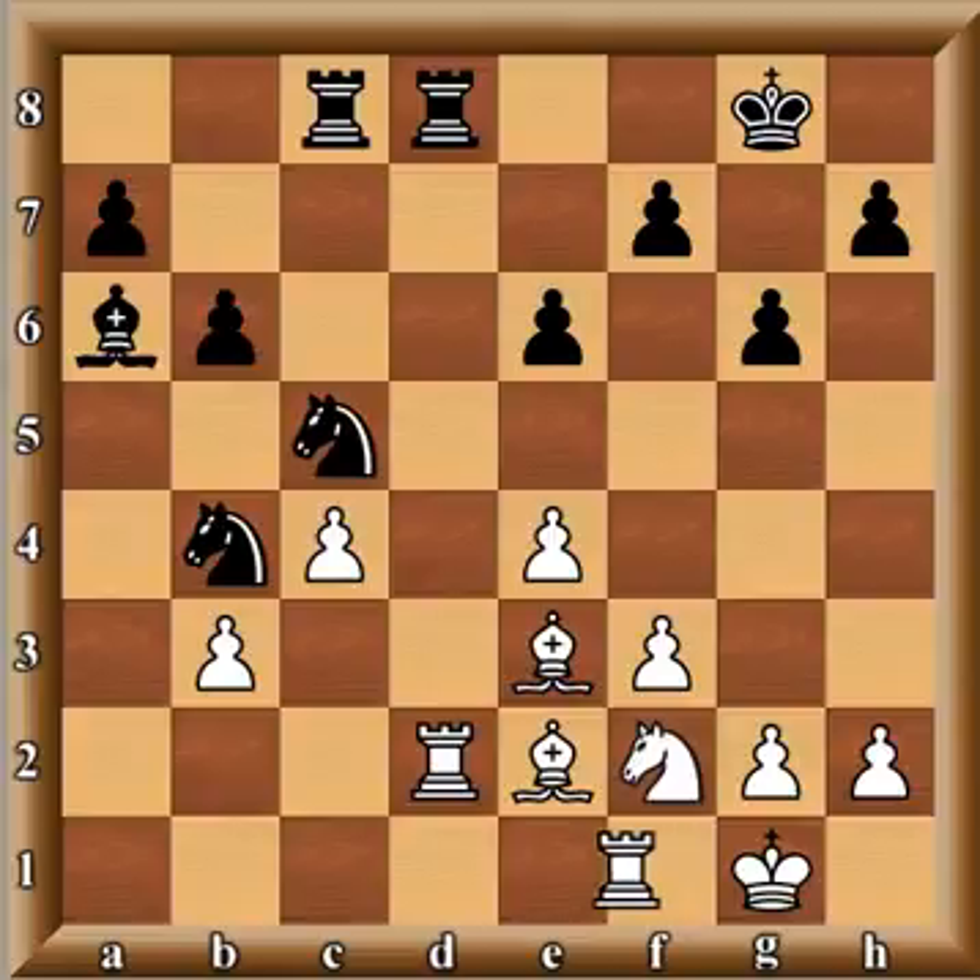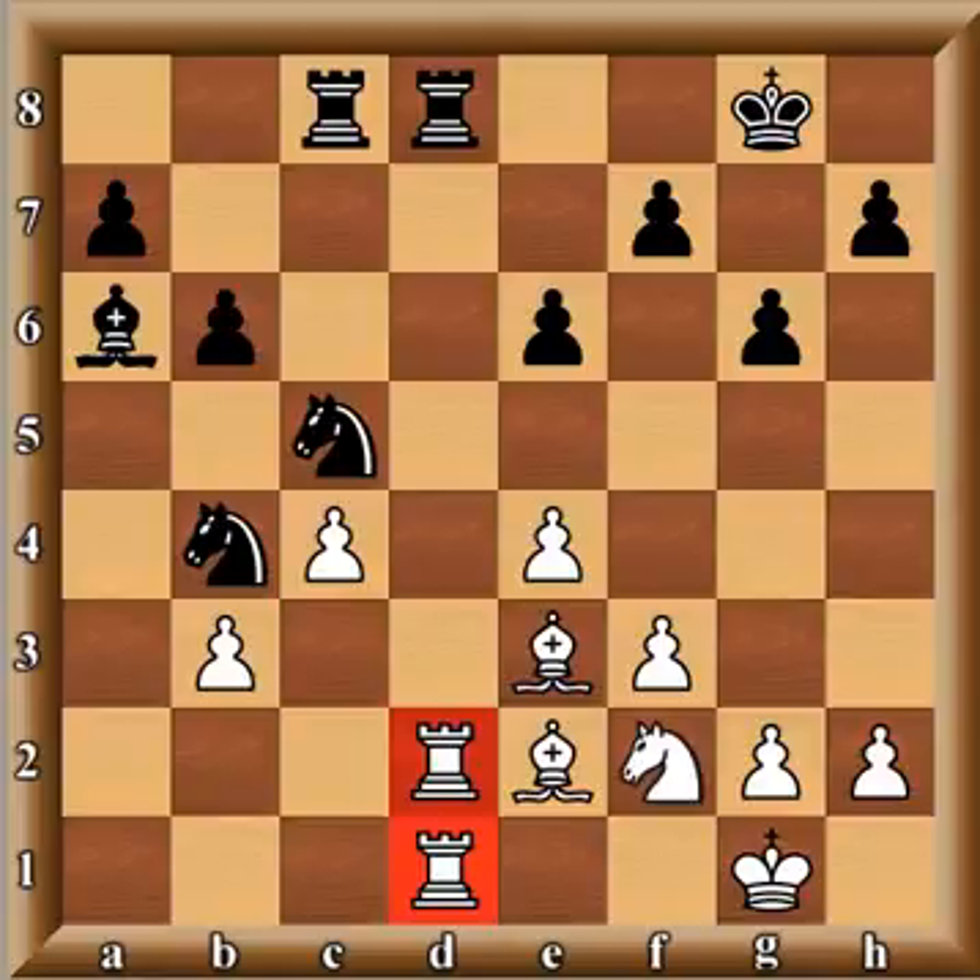The other knight comes in — and now look who has the d-file. Either black has to exchange and give up the d-file, or just move his rook and give up the d-file — either way he's giving it up. White has done a great job controlling the center. The only square not under control is e5, but black doesn't control it either. E4 is occupied by white, d4 is controlled by white — black's strategy has been thwarted.